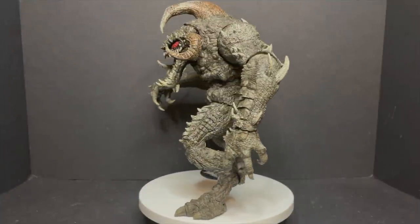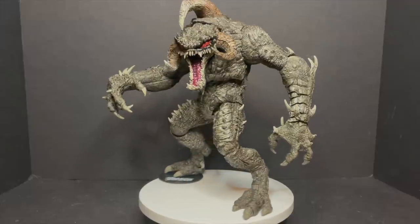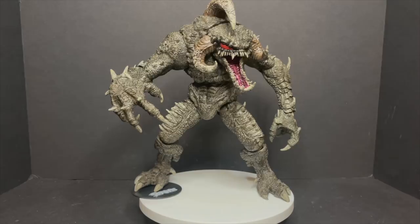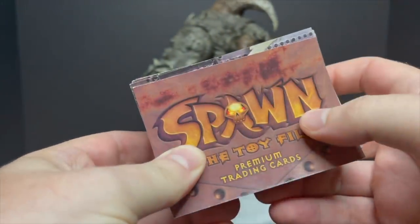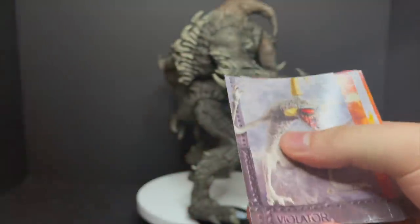After working my way through 15 pounds of twisty ties that keep this guy held together in the packaging, the Violator has been unleashed. Although he does look a little bit different here. Hold on one second — let me get the toy files out. Something doesn't look right, he looks different.